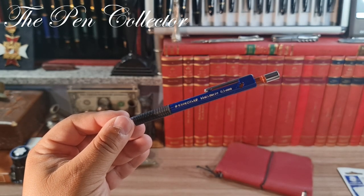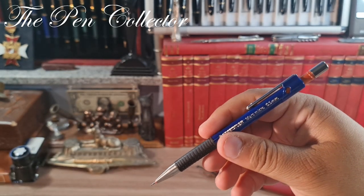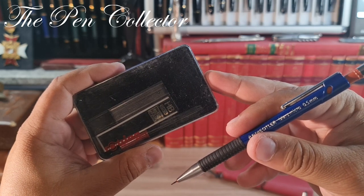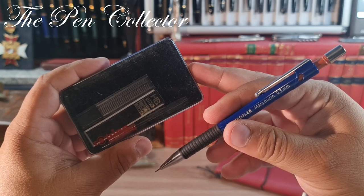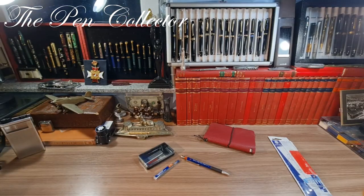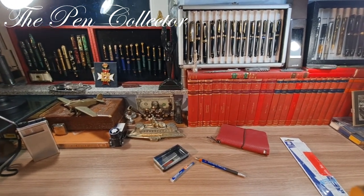Before the writing sample, I will leave the pencil's dimensions on screen and change the camera angle so you can see the writing better. I also have with me some 0.5 mm HB leads that I bought from a flea market, and we will try writing with those mines as well to see if they are compatible with the Staedtler.